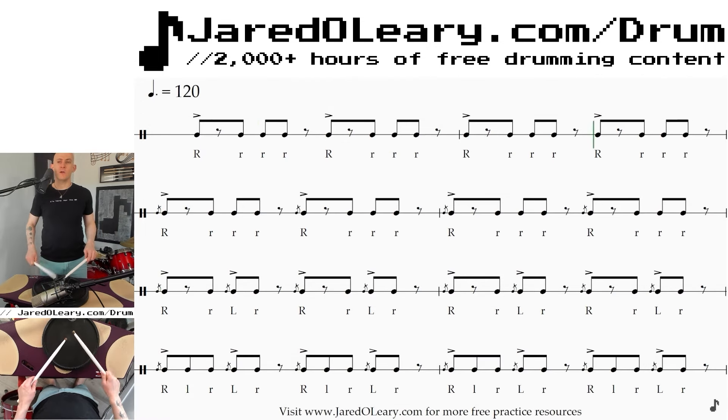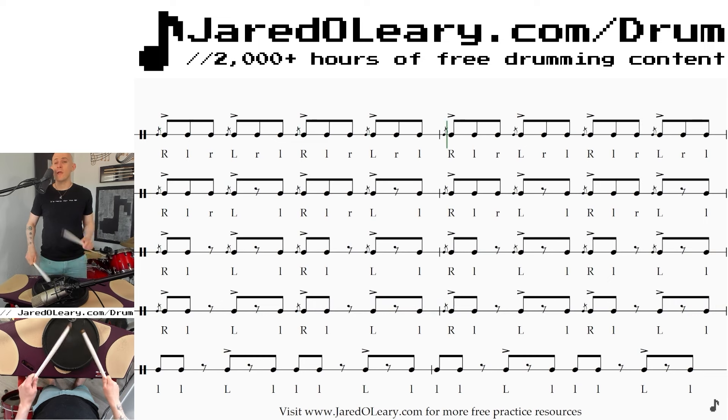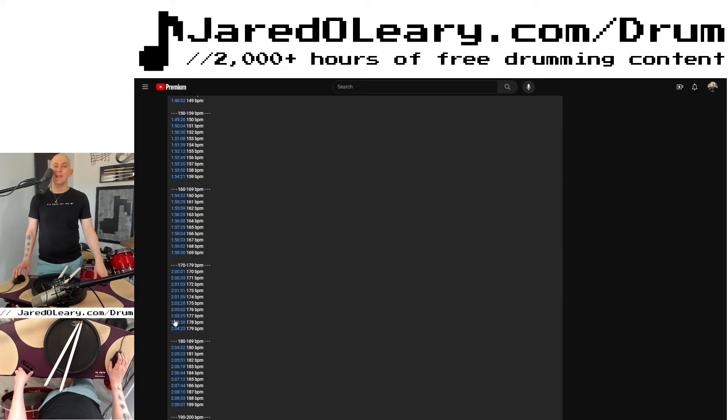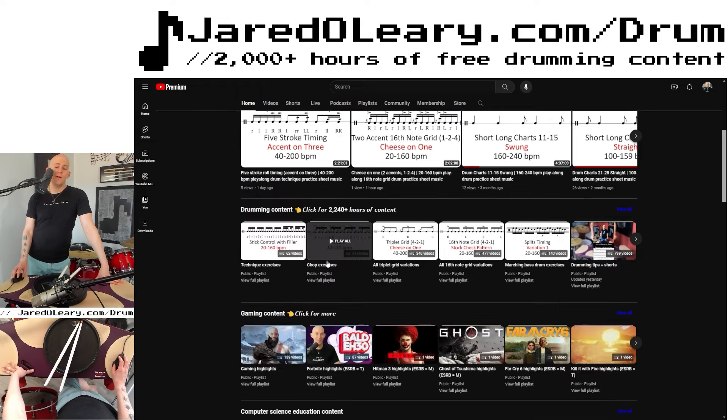The flam accent builder exercise adds in one grace note, then the next measure adds an accent, then full flam accents, taking away one right-hand note per line. If this exercise is too fast or too slow, you can adjust from 40 beats per minute to 200 beats per minute one click at a time. Timestamps are in the description of every video. You can find this play-along on my YouTube channel under the drumming content home tab — the technique exercises playlist currently has 62 videos.